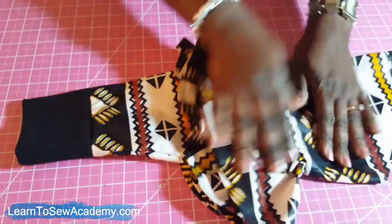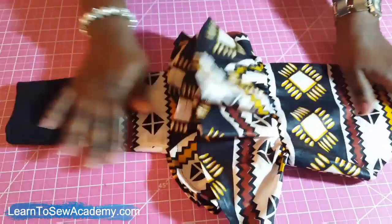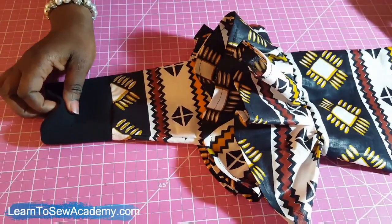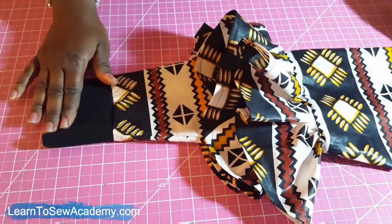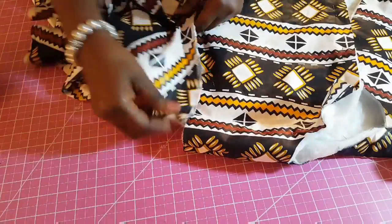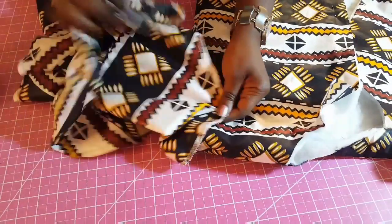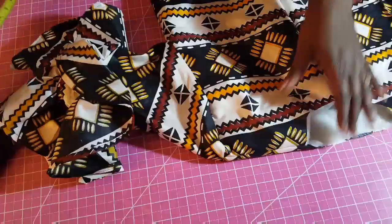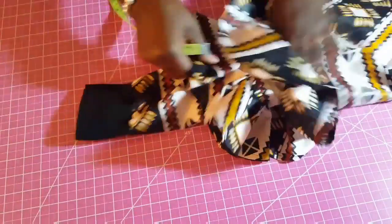We'll do exactly the same thing to the other sleeve, then join both sleeves to the body of the jacket. Next is to join the sleeve to the armhole on both sides. Both sleeves are now completed and I'm going to be joining them to the armhole. The sleeves are attached — this is what they look like.